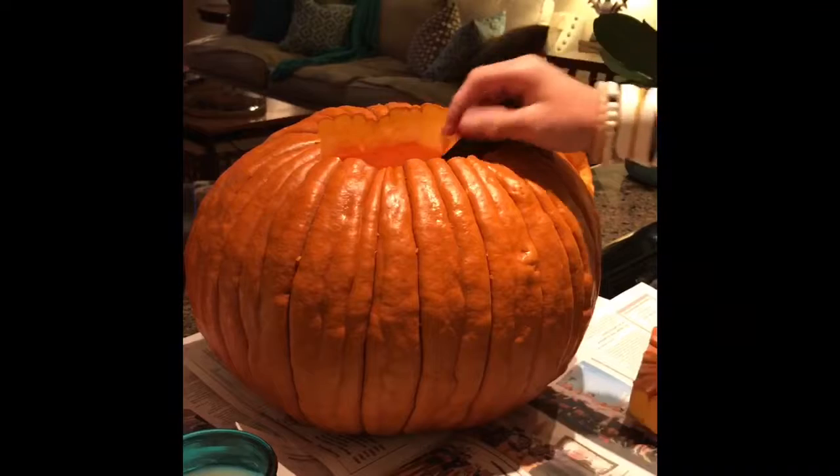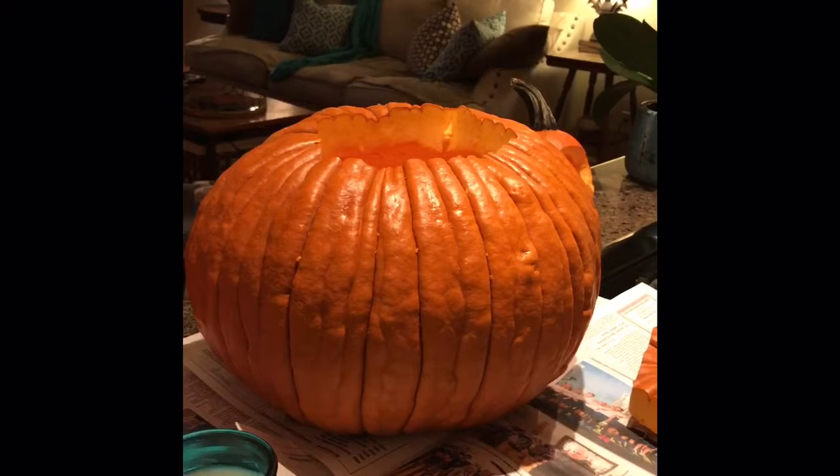You want to scoop it out, and then you can either grab the seeds out of it or you can just throw the seeds away with the gook.